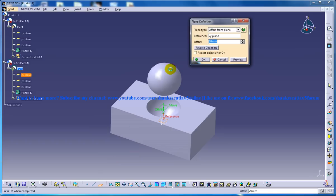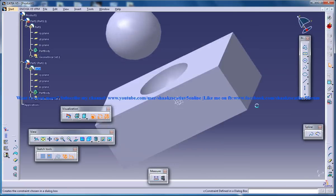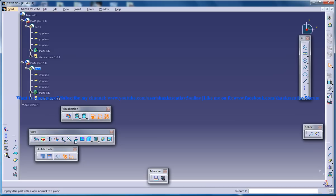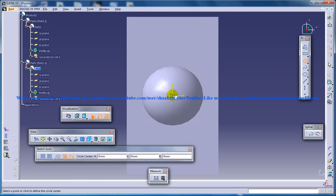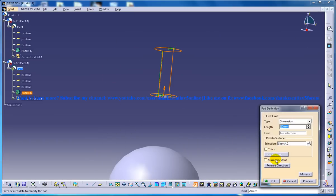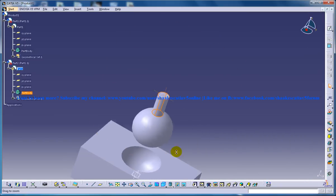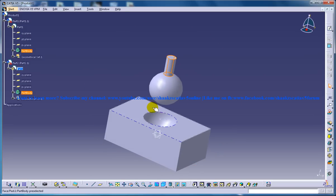Now let me create a handle for this so it looks better. Fit all in. So you have your two parts ready for the Spherical Join command.